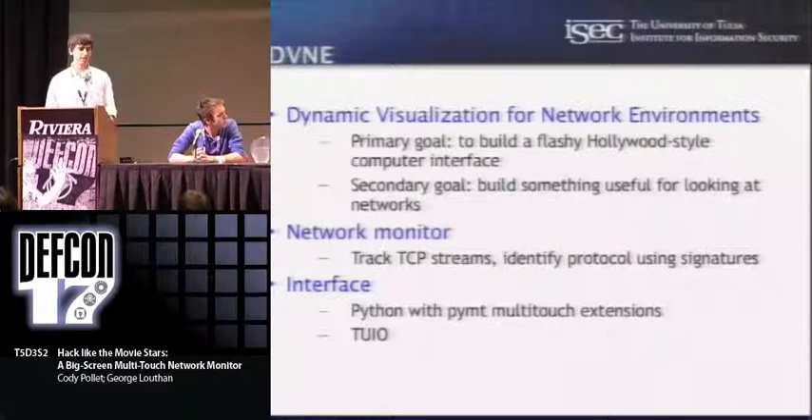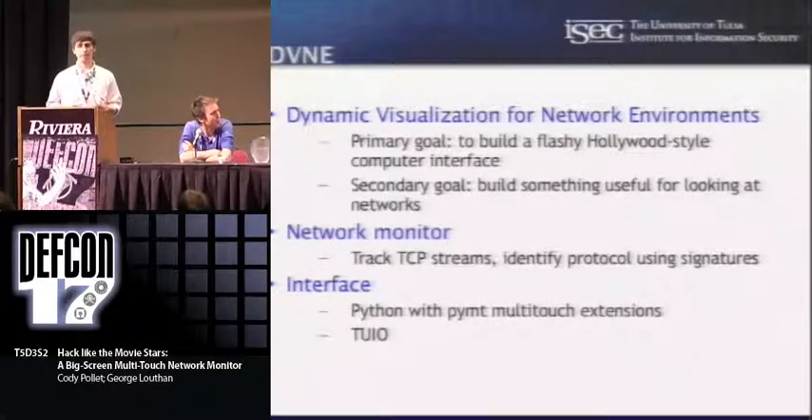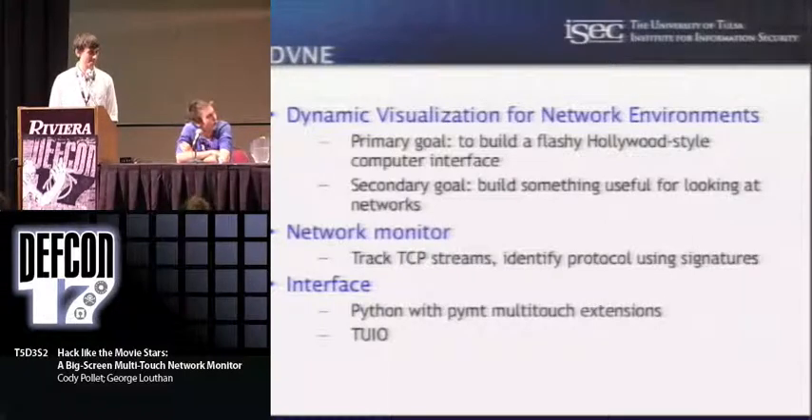The tool we've developed is called the Dynamic Visualization for Network Environments — we call it DUNE, at least on the slide. The primary goal is to have a flashy interface for displaying network traffic, almost like a screensaver. We've got this device standing there doing nothing for a lot of the time, so having a cool real-time visualization of your network information is neat to watch — but we also want it to be useful. We built this on top of a network monitor that George wrote, using his signature-based protocol identification.